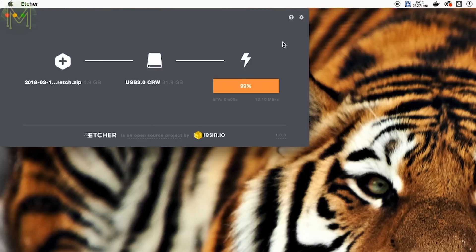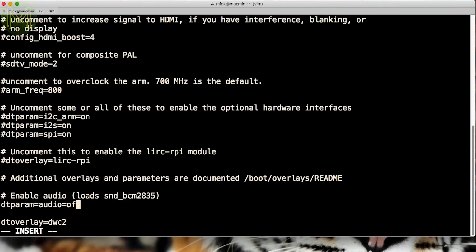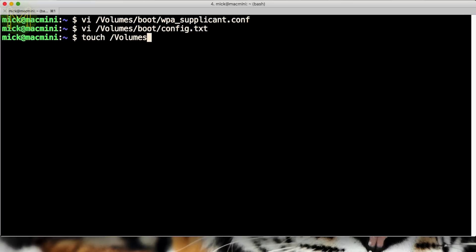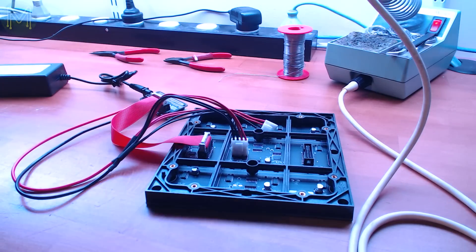Now that your SD card has finished burning, you'll need to make some changes so that it'll connect to your Wi-Fi access point. First, edit the config.txt file and add this line at the end. Also make sure that you disable audio. Next, edit the WPA supplicant file and add your Wi-Fi access point details. Then create a blank file called ssh. Then eject it and chuck it into your Pi Zero, and wait for it to boot.